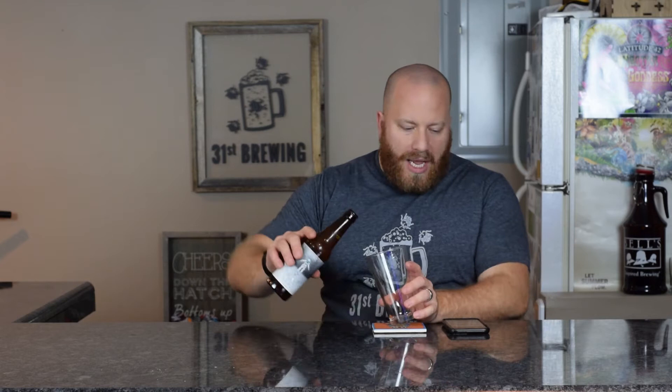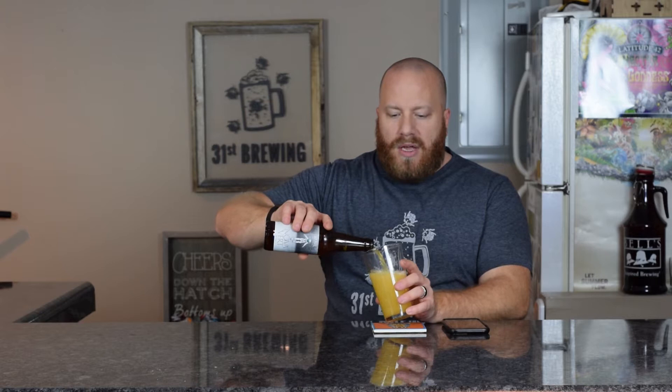It's 6.8%, and I'm not sure about the IBUs — they are not listed on the bottle or on Untappd.